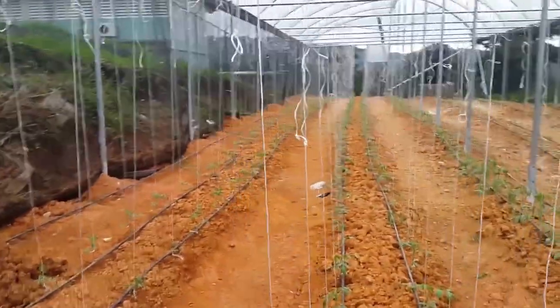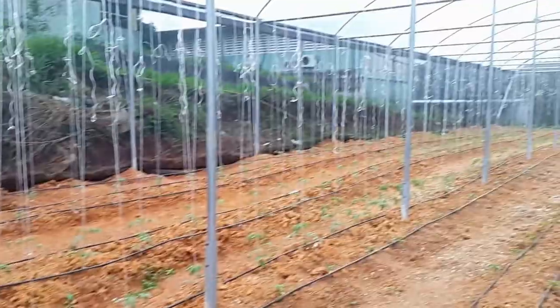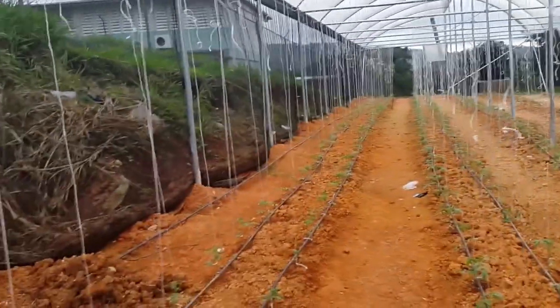We have finished setting up the trellises and they are in place to support the plants. As you can see, the tomatoes will grow and as they grow we'll adjust them on the trellises. I'll see you next time — we'll show you these plants when they are fully grown and producing. Thanks guys, bye.